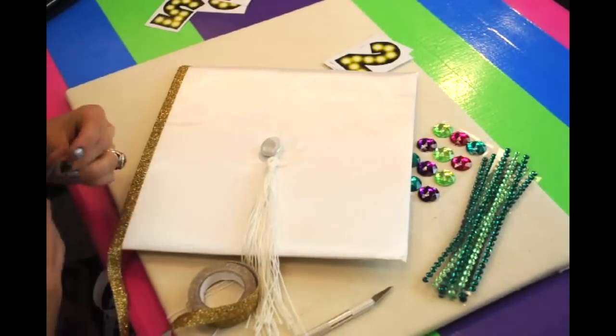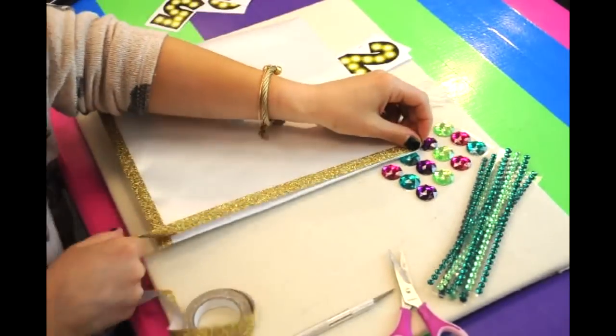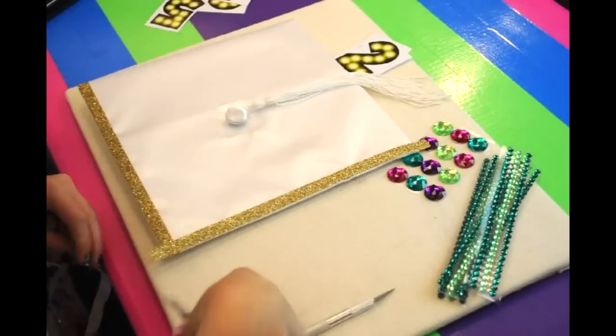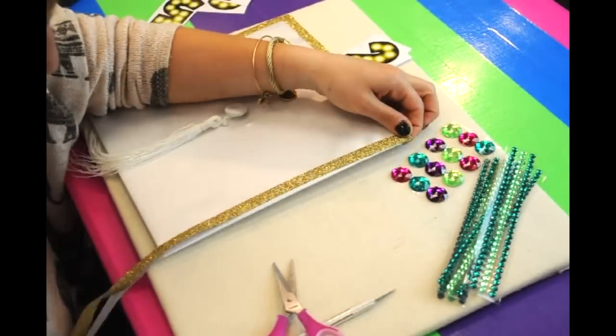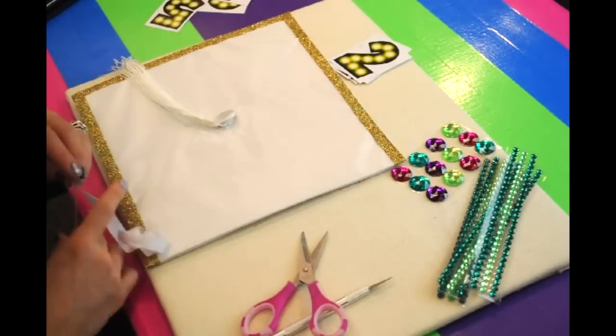Alright, to start off our graduation cap, I'm going to take our gold glitter mini tape and outline the hat. I love using this tape because it's so user-friendly. The release paper on the back makes it very easy to work with.